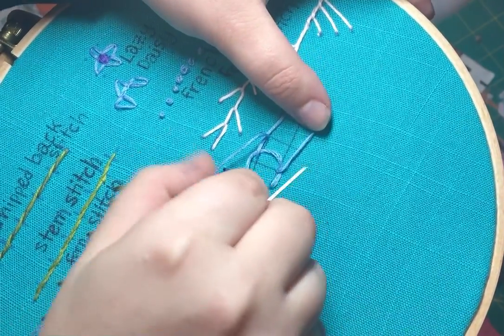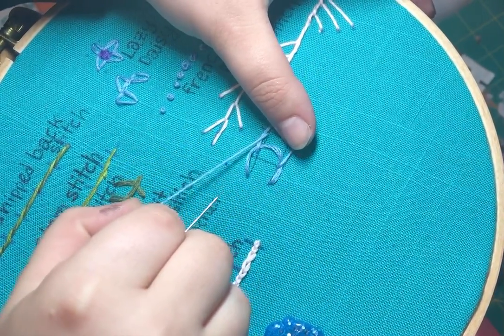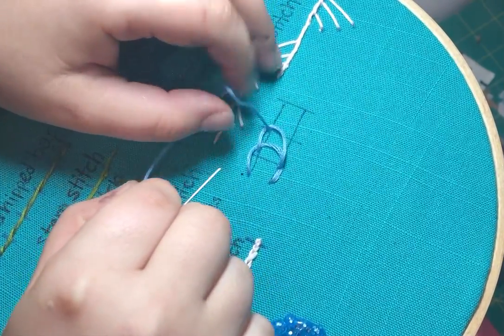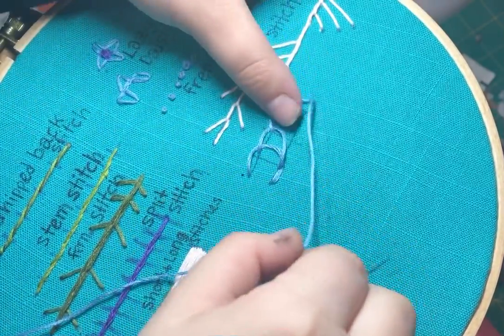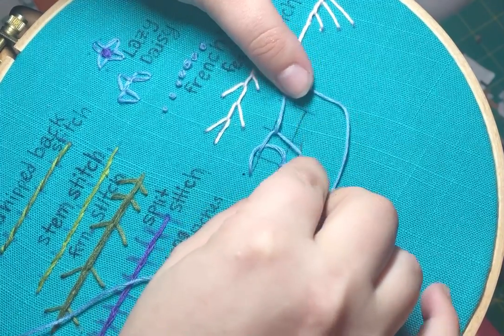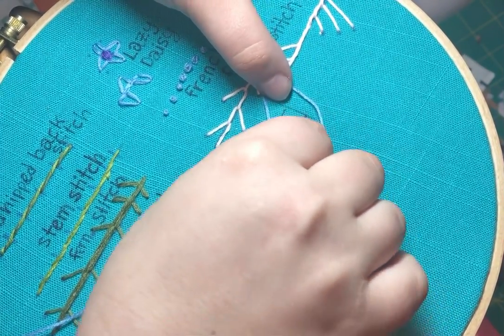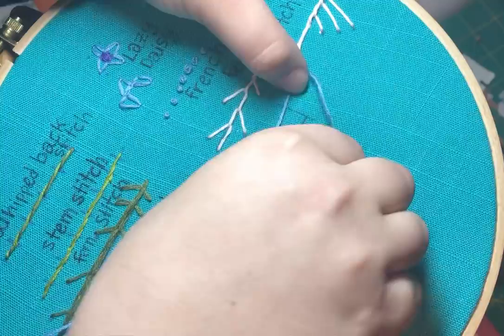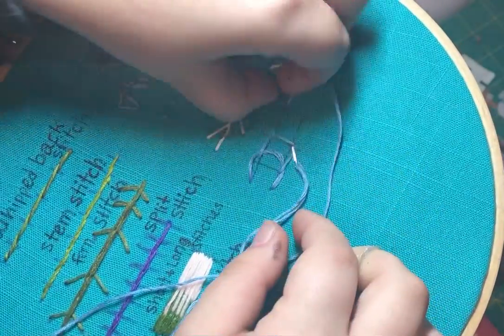Once again, make a new loop and make sure you go under before we come up here over the loop.